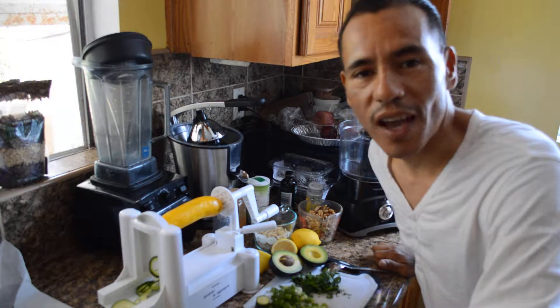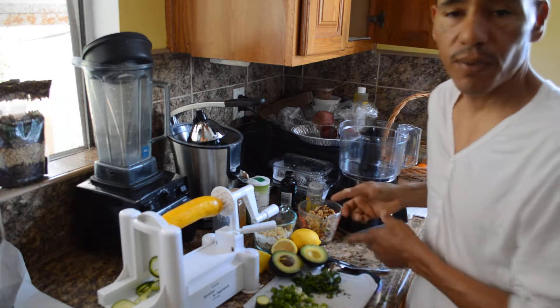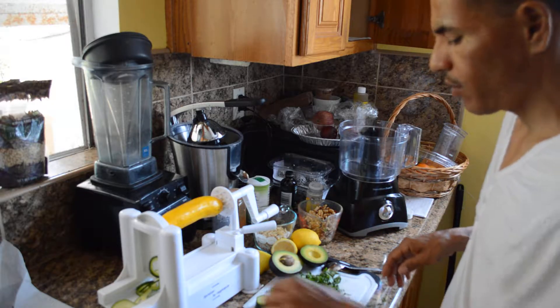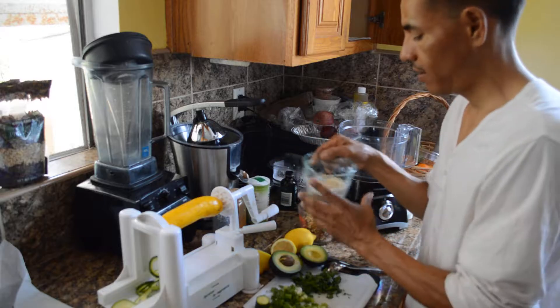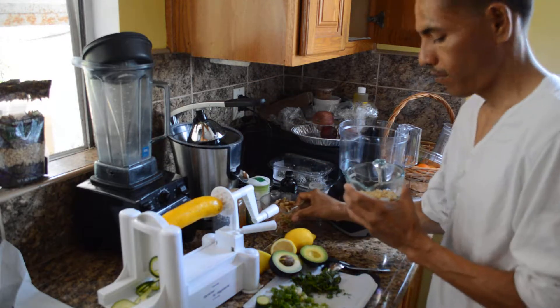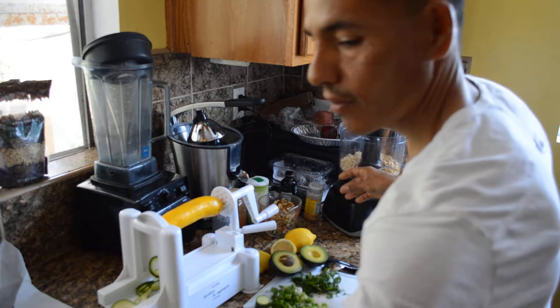Hello world, welcome to IologyRob.com. Today I'm going to make some pesto using spinach and basil, pieces of zucchini, some lemon, pine nuts, and some walnuts. We start off by making the pesto first.